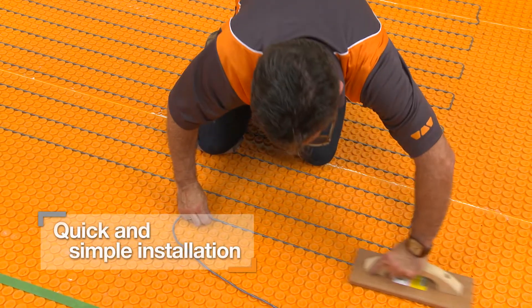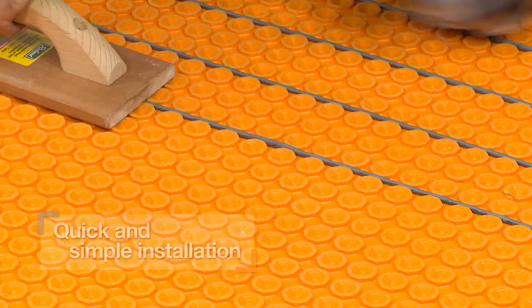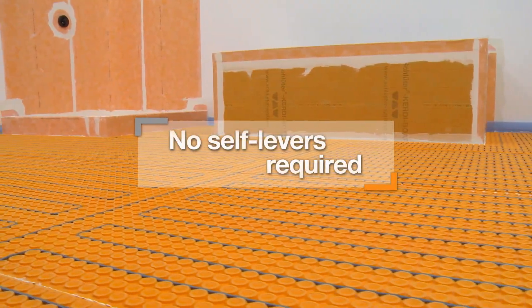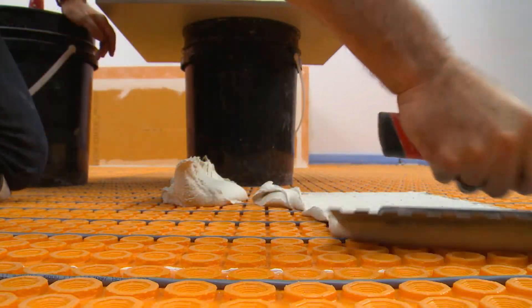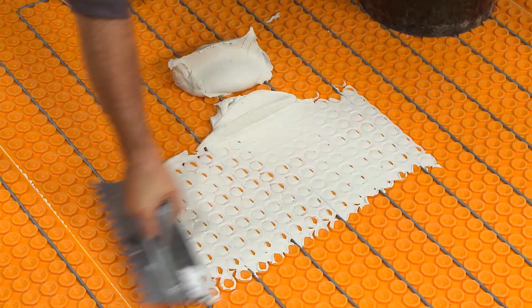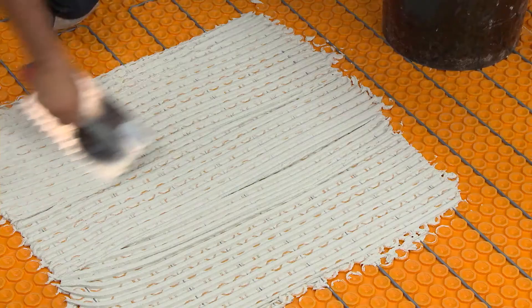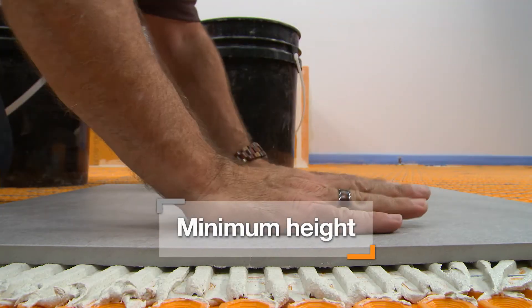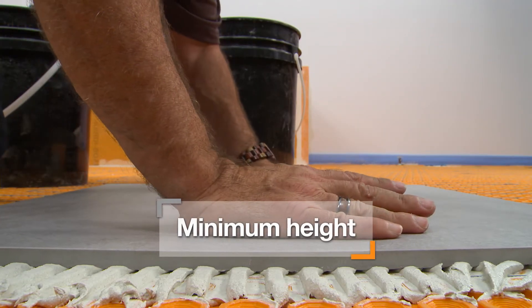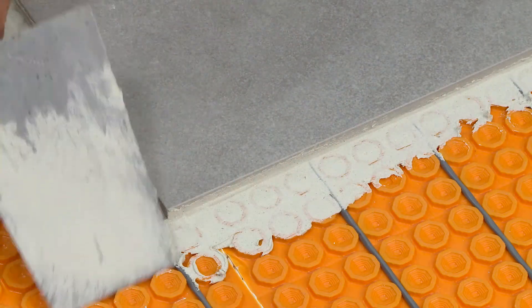Heating cables are quickly and easily installed without clips or fasteners. Self-leveling compounds are not required to encapsulate the cables. Instead, tile may be installed immediately after the cables, which significantly reduces installation time and effort. The DitraHeat membrane minimizes assembly thickness for easy transitions to lower surface coverings, providing the thinnest possible assembly.